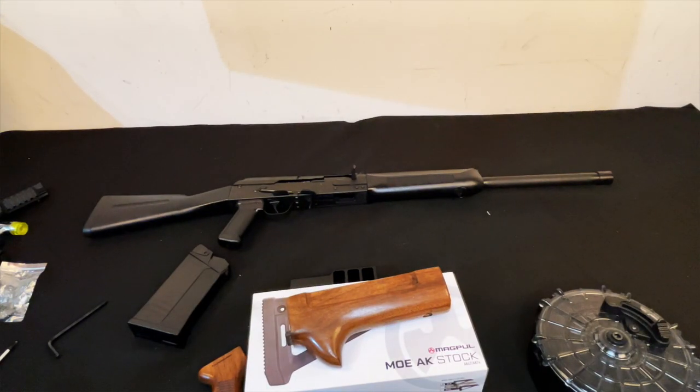This is Johnny Snow back in the building, and it's operation day. We're getting ready to operate on this right here — the SDS Lynx 12, which is a Chinese version of a Saiga 12. From what I've been looking at, this is a pretty good version of it, so I'm gonna go ahead and do my thing to it and basically switch this gun up completely.